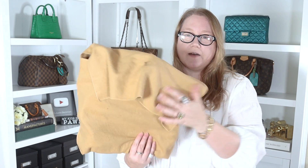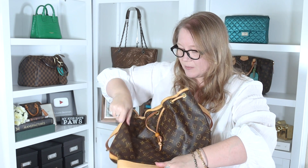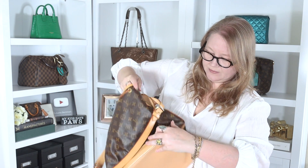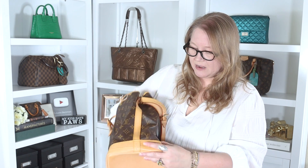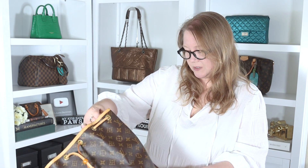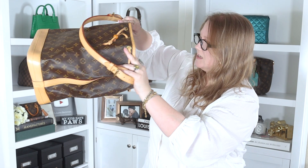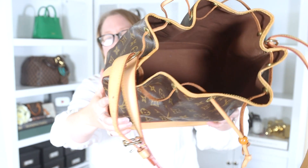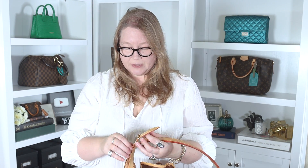Louis Vuitton dust bag — obviously one of the older ones. Opening it up, it is the Louis Vuitton Noé GM, though they've just smashed it in here. It also has quite a bad odor that I think is cigarettes — it's quite strong. I smelled it as soon as I opened the box. The inside is not stained, but there's a lot of lint and stuff at the bottom. That can come out — it's not that hard to clean — but it'd be nice if the RealReal would do basic things like that. This smell is really bad.